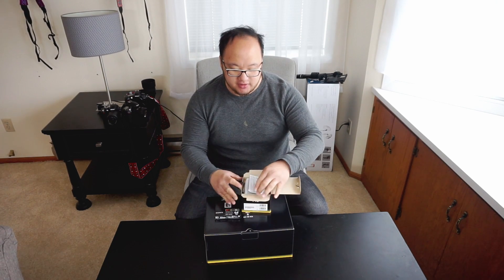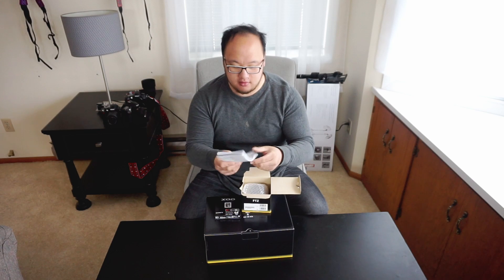Let's go ahead and open the Nikon FTZ mount. There's a bunch of manuals here, warranty.